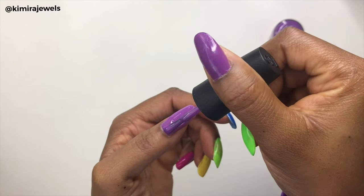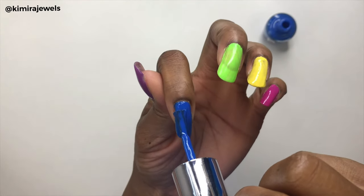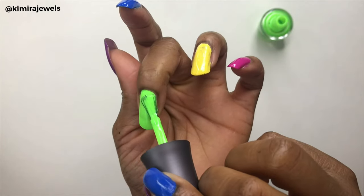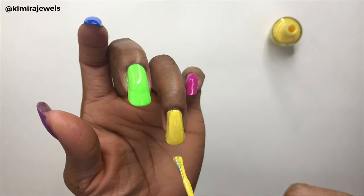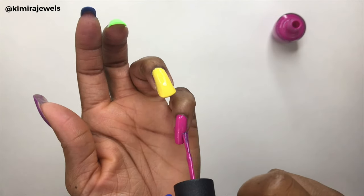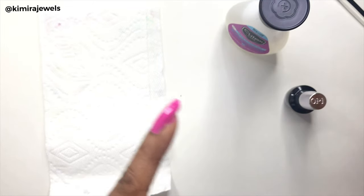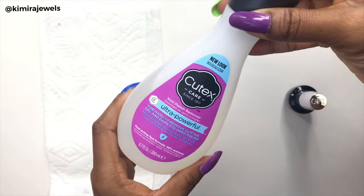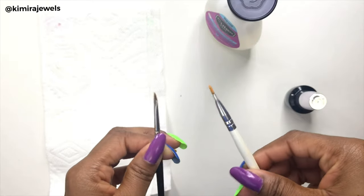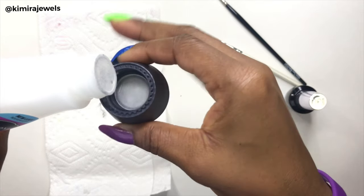I'm not going to bore you with the second coat since it's more of the same, but I'll speed through this part and bring you to where I show you how to clean up the excess nail polish. When you get a little nail polish on the skin beside your nails, what I do is take nail polish remover and some makeup brushes to take off that excess. I'll pour a little bit into the cap.